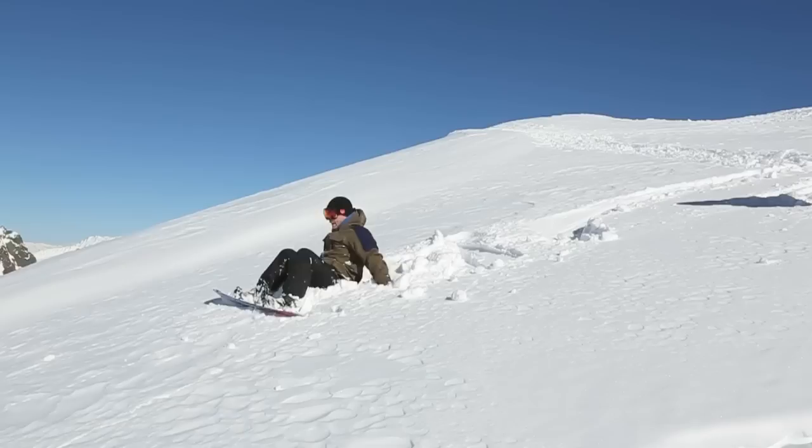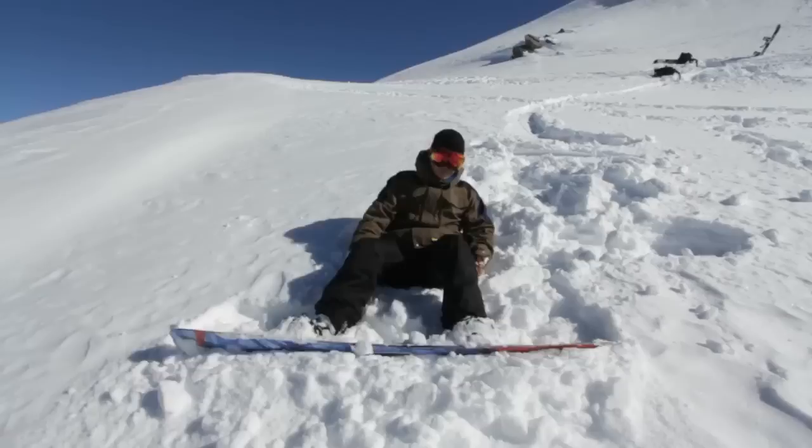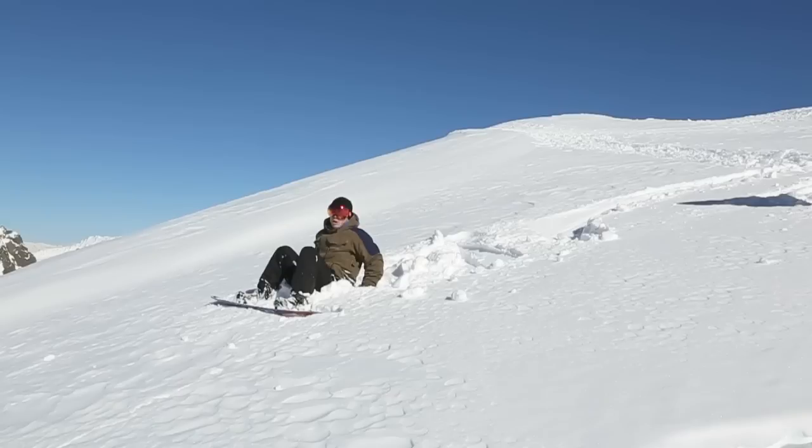First thing to do is to get your feet below you as far as you can. Try not to flap around too much because that's going to waste a lot of energy. Try and get your board as close to your bum as possible, then put your hands back in the snow.